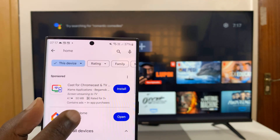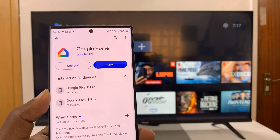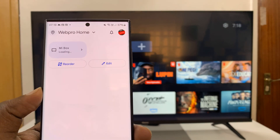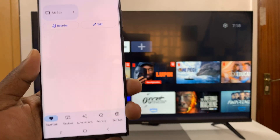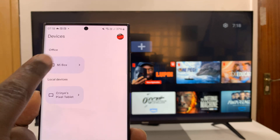Just search for Home, find this app, install it if you don't have it, and if you already have it, just go ahead and update it. Then you want to launch the Google Home app and go to Devices, and you should see your Android TV.